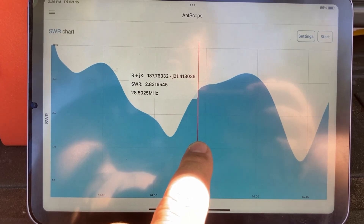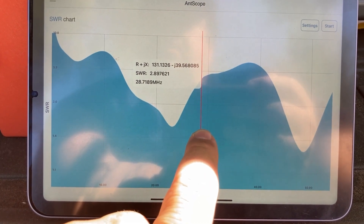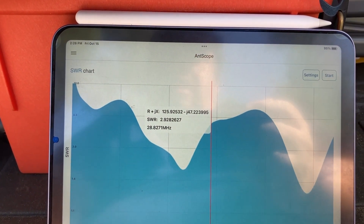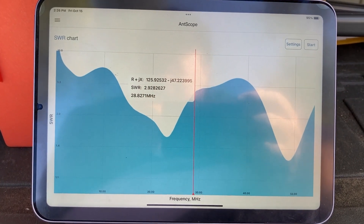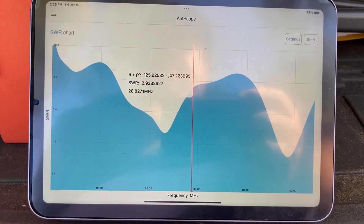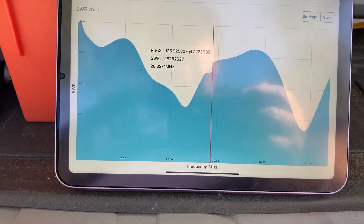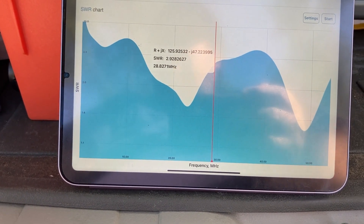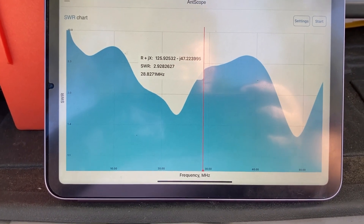Let's go for the 10 meter band. The band goes up to 29.7 MHz. At 28.827 megahertz we have an SWR of 2.92. That's a little high, but if you have a tuner it should work.